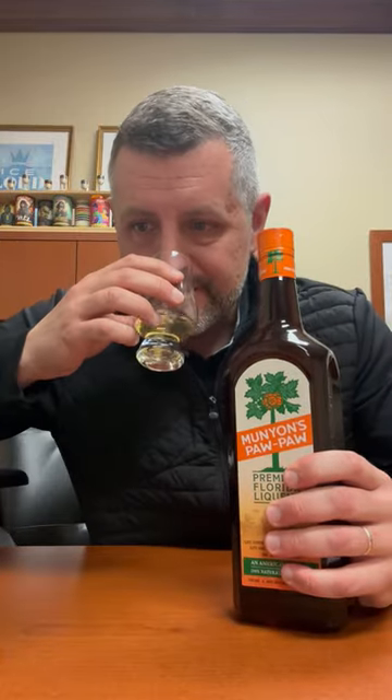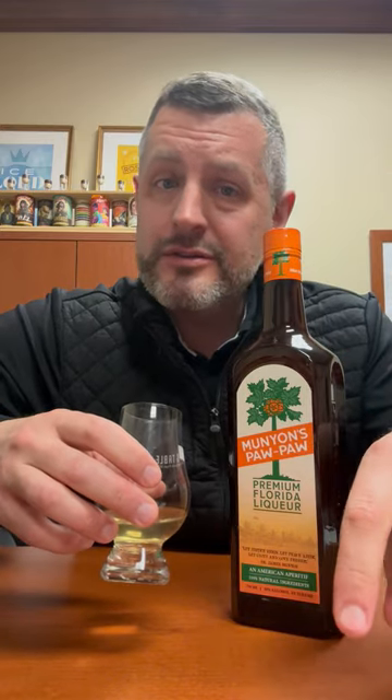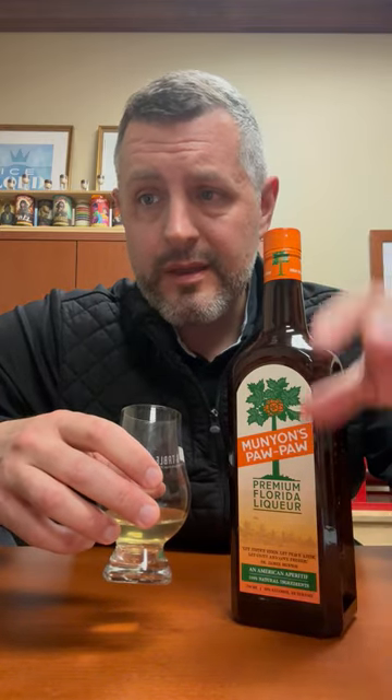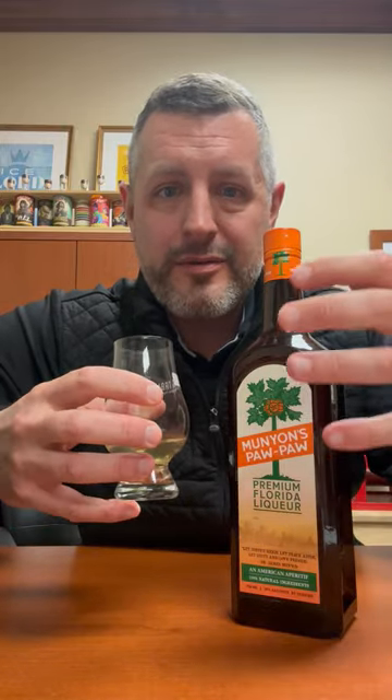It's got a papaya flavor — it's sweet, it's fruity. You can use it in a spritz, apply it to an old-fashioned, or treat it like an aperitif. You can make a Negroni with it. It just has this really bright tropical, sweet flavor and aroma.